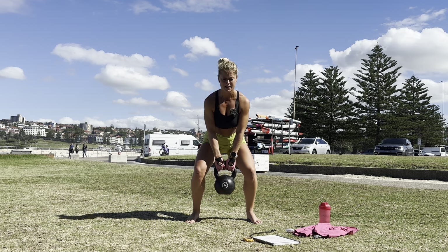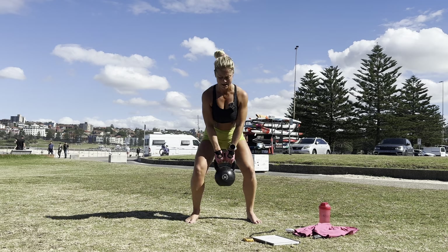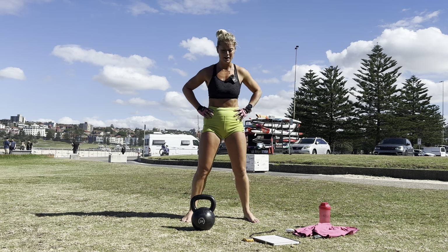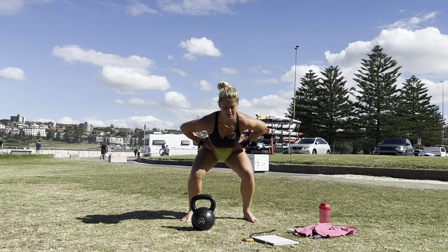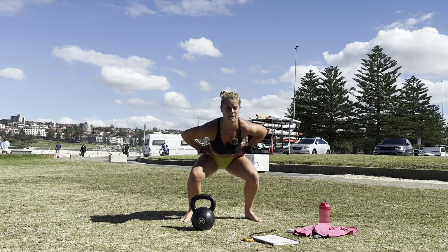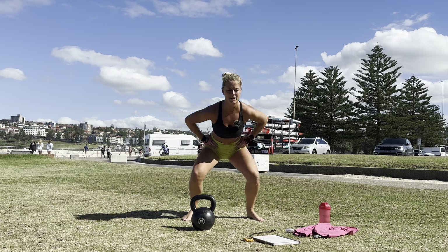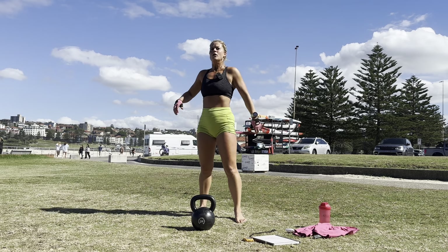Five, six, seven, eight, nine, ten. Pulse — legs are shook. One through ten. Jump — two through ten.